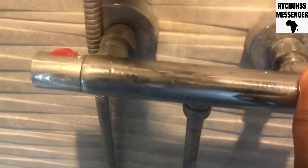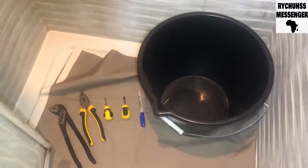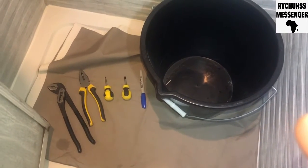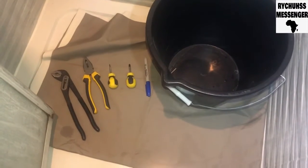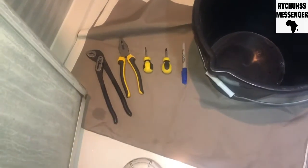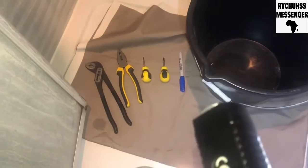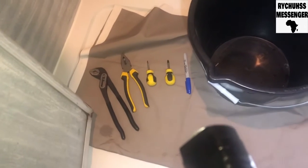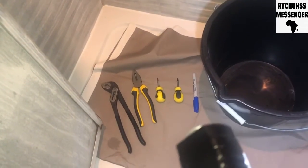If you can't do it yourself, you can pay me to come and do it for you as well. People, these are the tools you are going to need: you're going to need a bucket to check your temperature when you're adjusting the temperature valve, and screwdrivers to take off the cup and any screws you come across when taking off the handle.